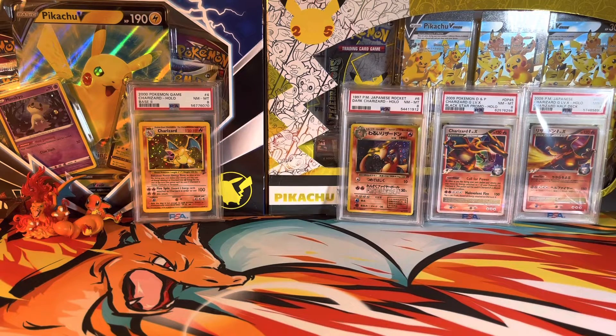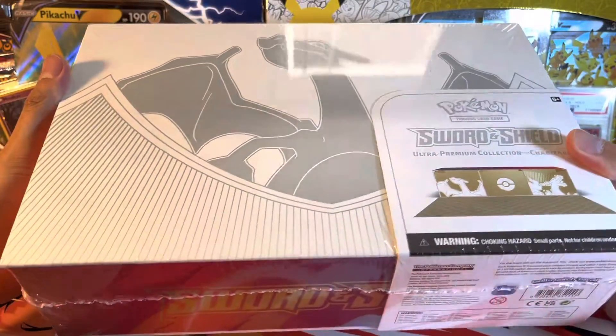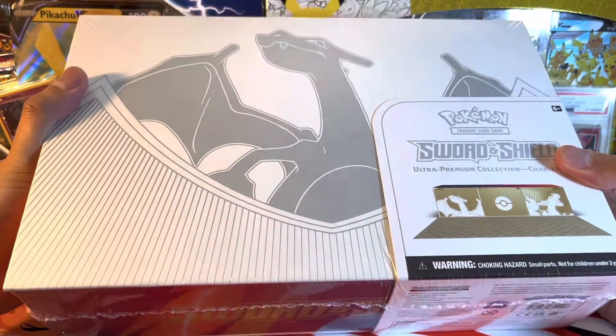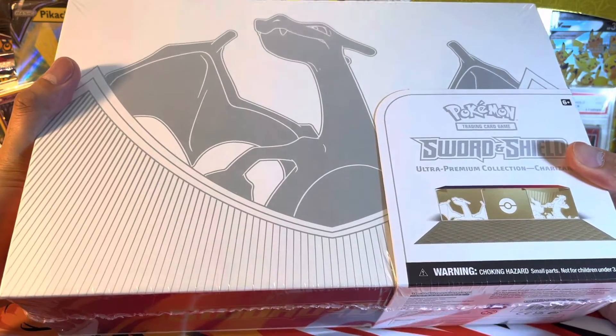Hey guys, this is Derpy Zard and welcome back to my channel. Today we are going to be opening up the Charizard Ultra Premium Collection Box. Mine finally came in the mail yesterday and I am super stoked to get this open. So without any further ado, let's get started.